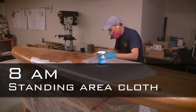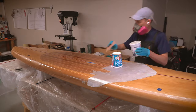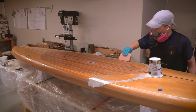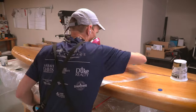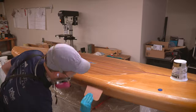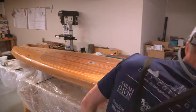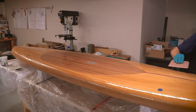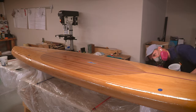Approaching the end of a very long process, the last layer to go on was the extra section of cloth applied only over the standing area of the board. With this layer saturated with epoxy, I continued to mix epoxy and spread it out over the entire deck and rails. This was the first of several fill coats that will fill the weave of the cloth and make it as transparent as possible. I'll do more fill coats later on in the process, but I wanted to get this one on before the first layer of epoxy cured fully.